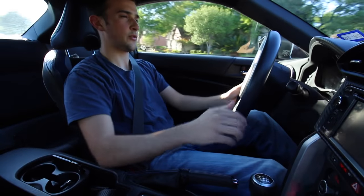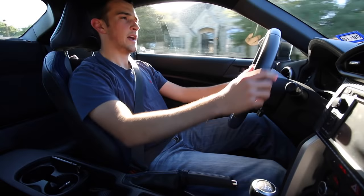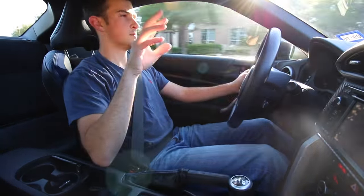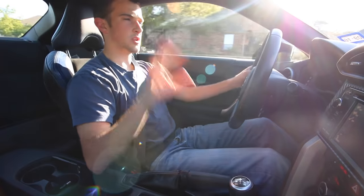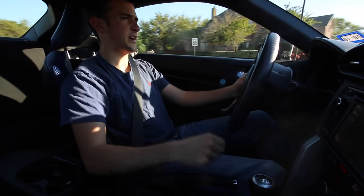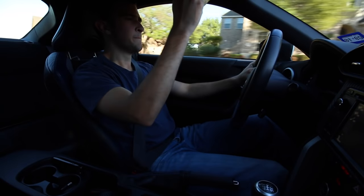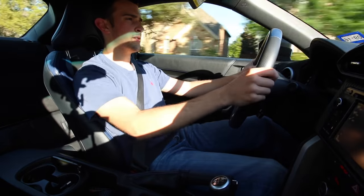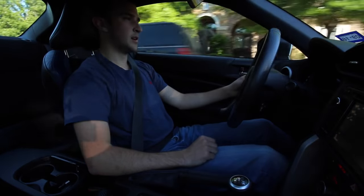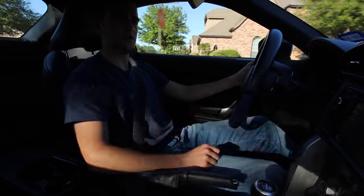So that's pretty much what rev matching is: put the clutch in, put it down a gear, rev it while the clutch is still engaged — just a little bit, sometimes a lot. There are two ways to slow down. We just coasted in neutral — that's the easier alternative. Simply put it in neutral and coast. You can go from fourth gear down to zero without downshifting through every gear; just put it in neutral, coast, and stop. Then you put it back into gear when you're ready to go.